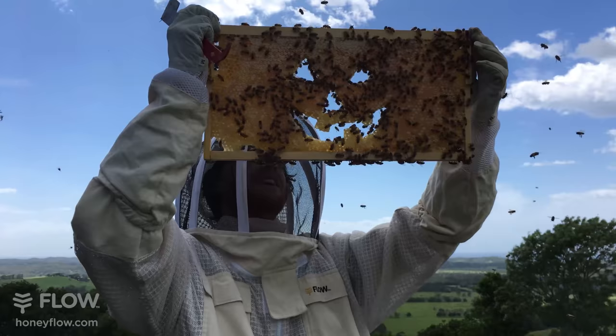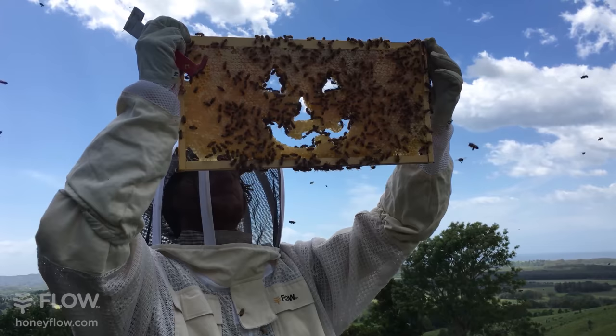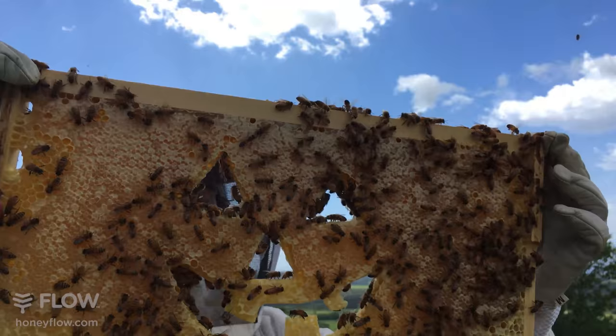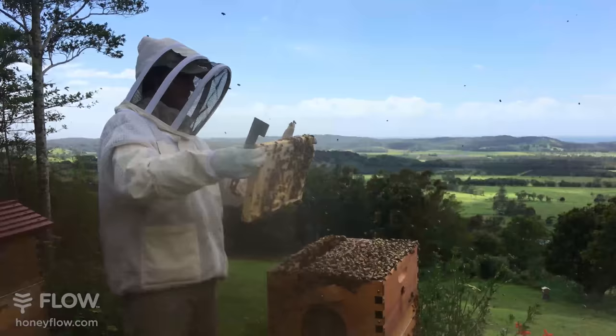We do have a Halloween special on at the moment - it runs till midnight on the 1st of November. If you haven't taken advantage of that, jump on our website and get a discount on a lot of things. Happy Halloween everyone! Halloween does have origins in harvesting, so we are right on cue harvesting some beautiful honeycomb to take back and enjoy.